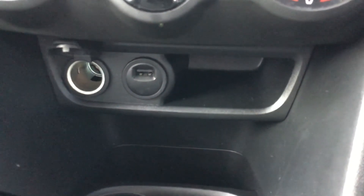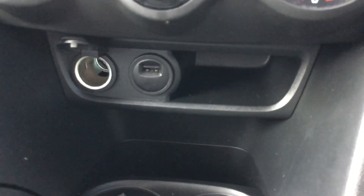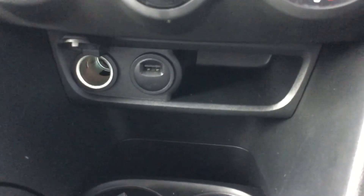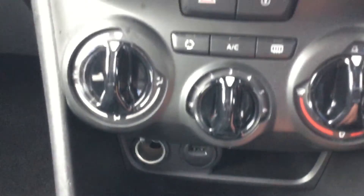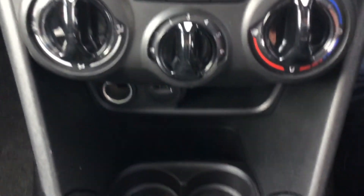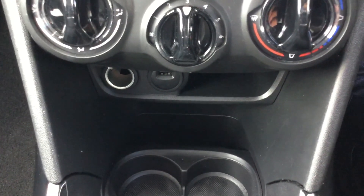The USB slot can also be used to charge your phone while you're driving, which is very good. If you look on the left you do have a 12 volt socket there as well. As you can see you do have two drink holders and a bit of extra space there to put your phone or any other items as well.